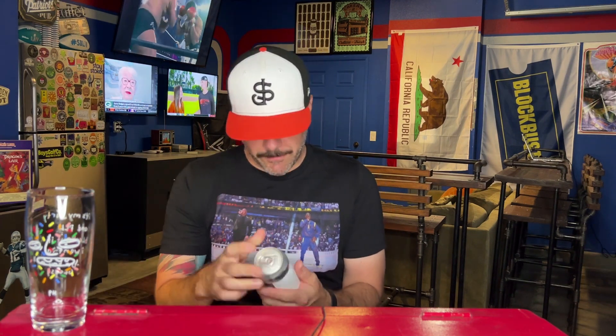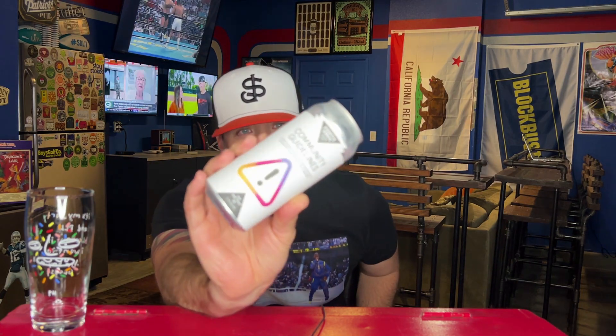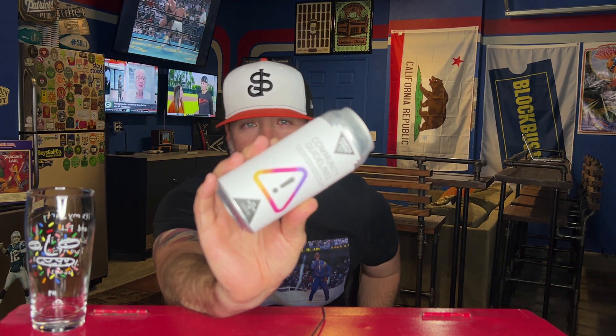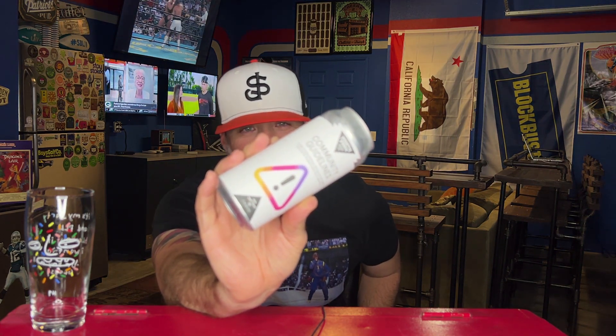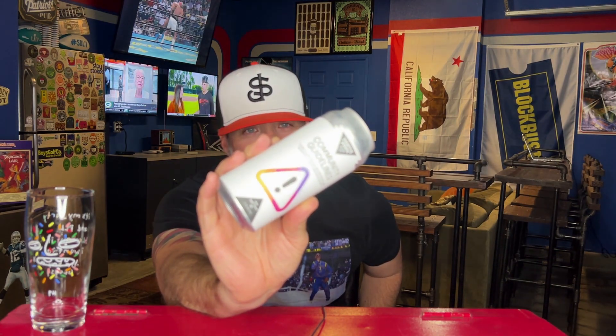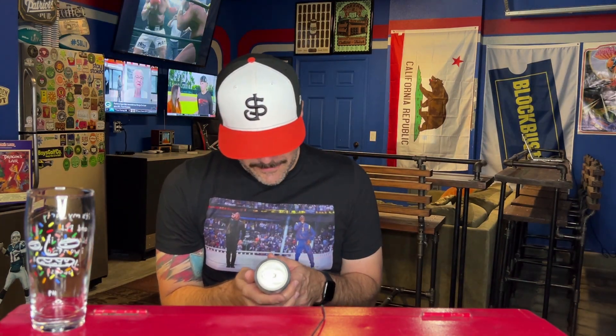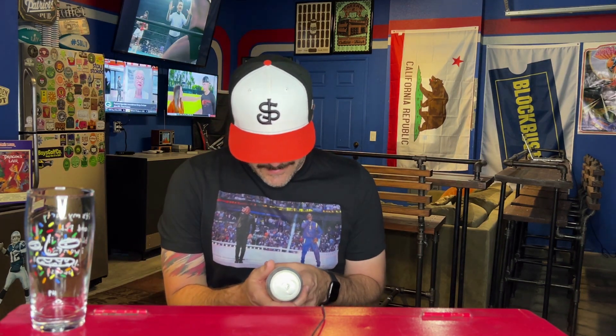Hi everybody, welcome back to a quick beer review. Going back to North Park Beer Company, North Park San Diego. This is 'Community Guidelines' — the label is about how social media posts get taken down all the time for no good reason. It says: 'A toast to every brewery who's had their post removed for no good reason by an algorithm.' Pretty can, 7.1% double dry-hop West Coast IPA.